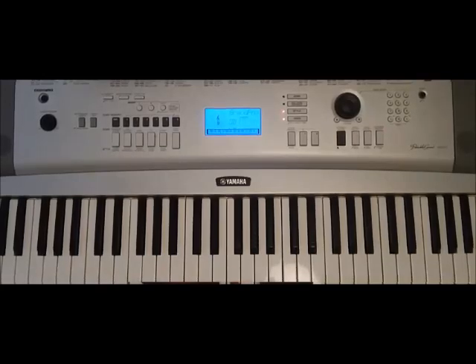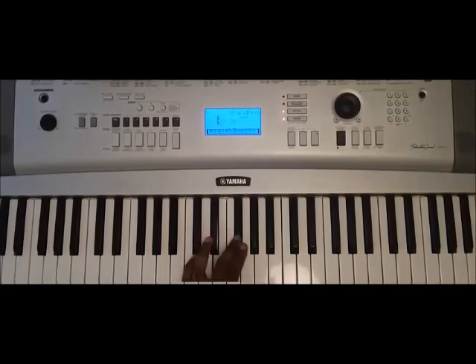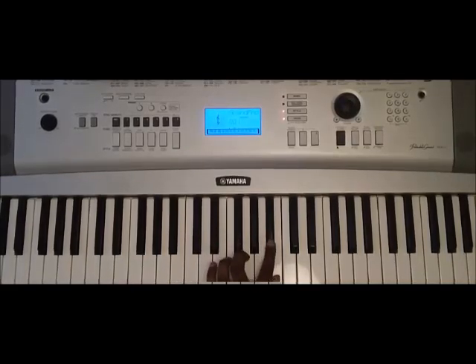The first key signature is B major, and we'll play the notes one by one: B, C sharp, D sharp, E, F sharp, G sharp, A sharp, and B.